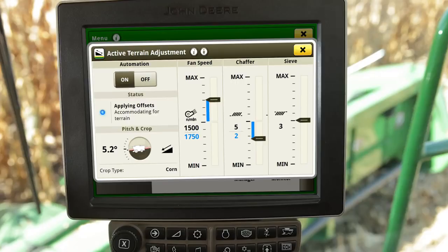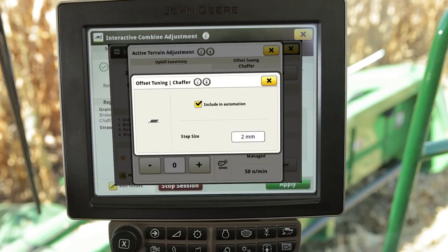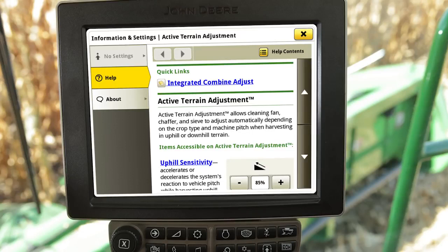The offsets shown represent any machine settings that have changed from the original set point. Adjustment triggers allow you to select desired cleaning fan, sieve, and chaffer step sizes that the system automatically adjusts to when harvesting in uphill and downhill terrain. If desired, the operator may choose to turn the automatic adjustment feature off for the sieve or chaffer.